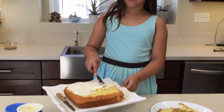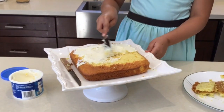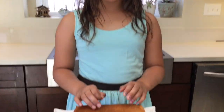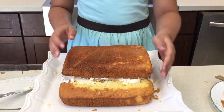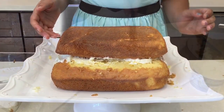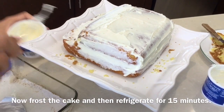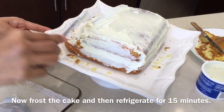Frost the cake before you put the top layer. Now put your top layer on your other cake — the top layer is smaller than the cake at the bottom. Now frost the cake and then refrigerate it for 15 minutes.